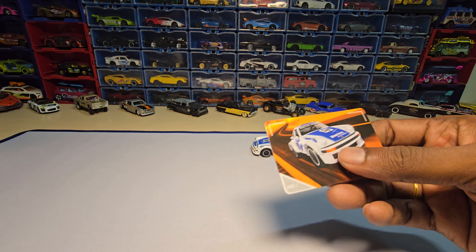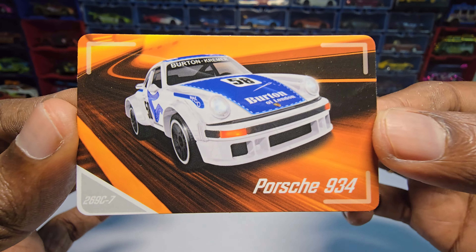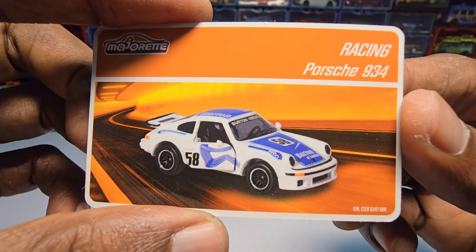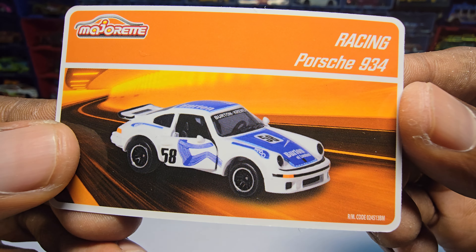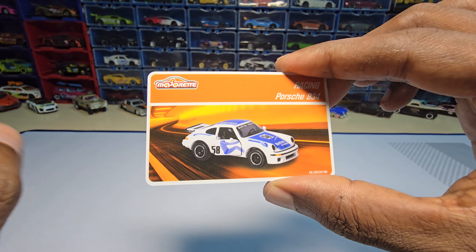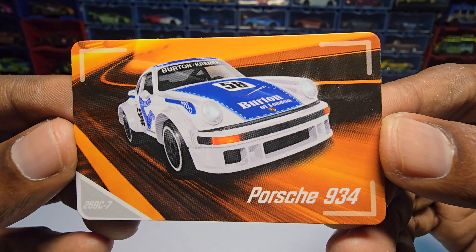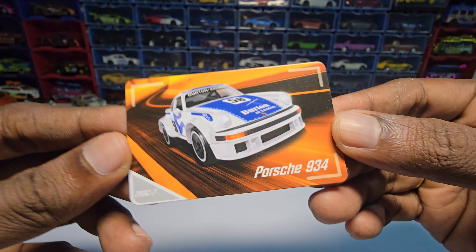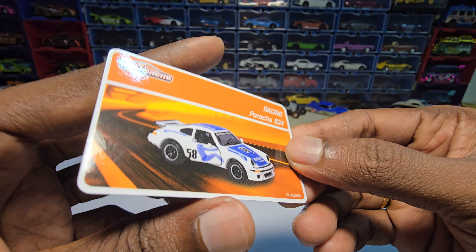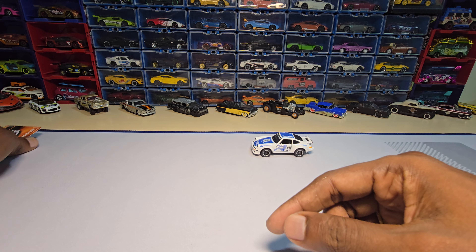Okay guys, let's start with the card as usual. So here it is. I personally love this one for the price range — they're doing all these things which is really impressive. This is something different though: normally every card I own has the car's details, but this one doesn't. I need to cross-check that with other racing cars I've unboxed before. But this does look really cool.